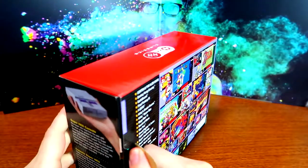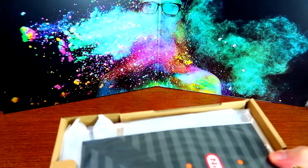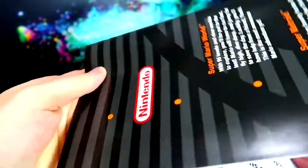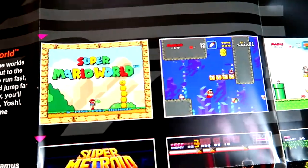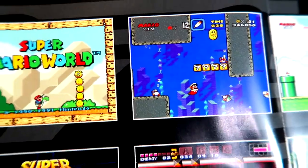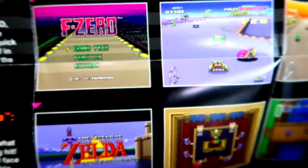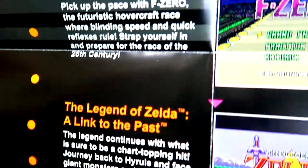I got very lucky ordering this — I was in a Giant Bomb chat room for a live show and somebody posted the link. Nothing else was in the box, and I will be keeping that box. There's actually a bonus inside — I thought it was just legal stuff, but it's actually a poster. Then the instructions — plug the USB power cable into the wall, HDMI out. The poster features Super Mario World, Super Metroid, Super Mario Kart, Star Fox, F-Zero, and Link to the Past.